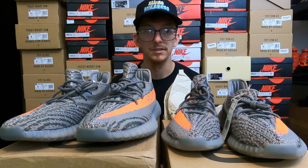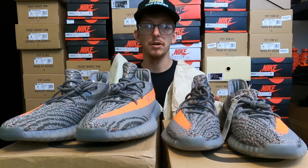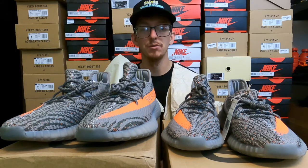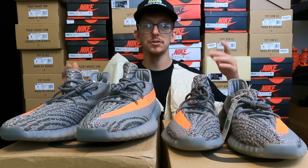I want to start off with the packaging. The paper is a huge indicator of whether a pair is real or fake, and that goes with any type of shoe, not just Yeezys. If you watch that famous authenticator for eBay, you've seen her — feel the paper, it's the feel, the color, the texture, all that.